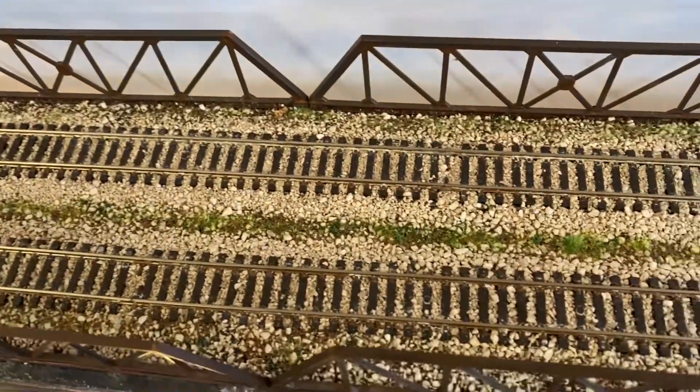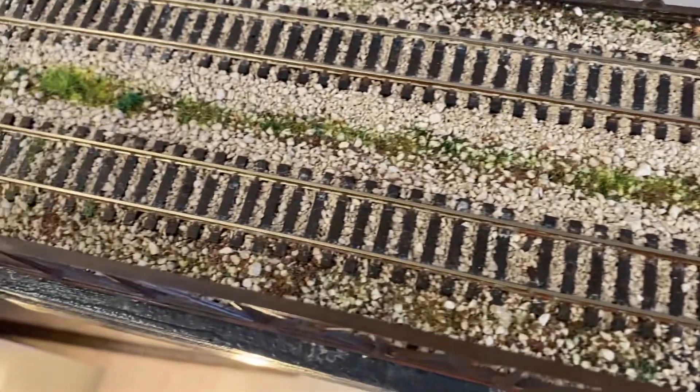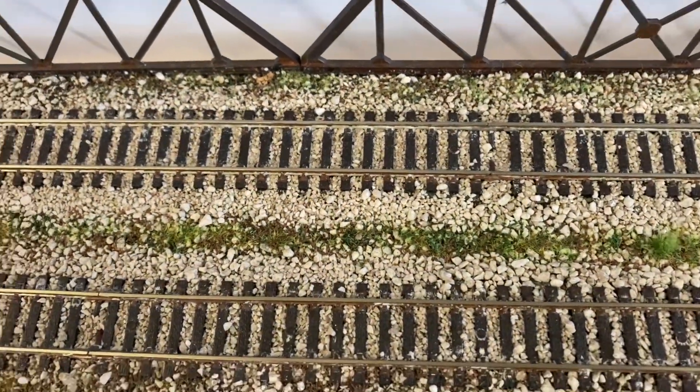The bridge wiring I did previously because I needed a separate supply, and you can see the wires there. When it's ballasted and painted you can't see them at all.